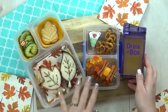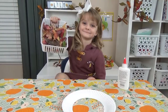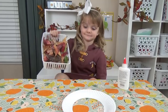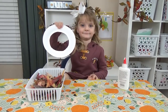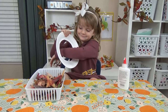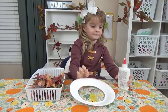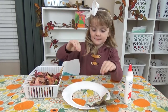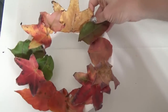Now, before Lily digs into lunch, I have a really easy leaf-themed craft. First, we went outside and gathered lots of fall leaves — these are real leaves from our backyard. We're also gonna be using a paper plate that we've cut the center out of, and of course we have some glue. All she has to do is glue the leaves all the way around to make a really pretty wreath. Once it's dry, you can actually hang it up like a real wreath. I think it turned out really cute.